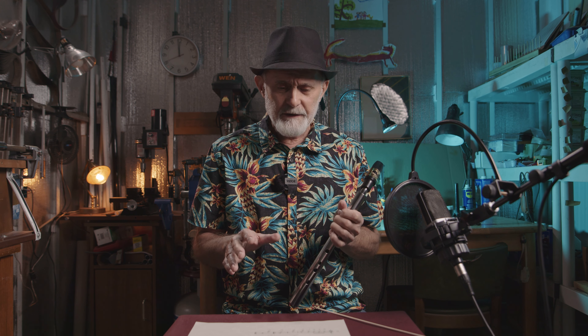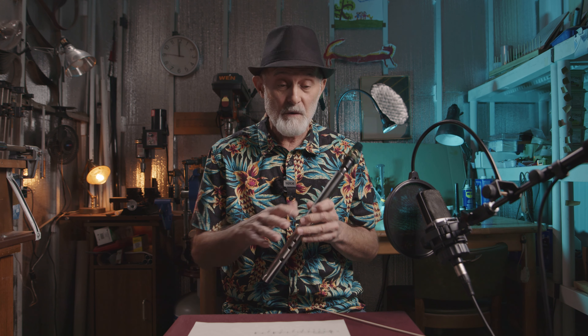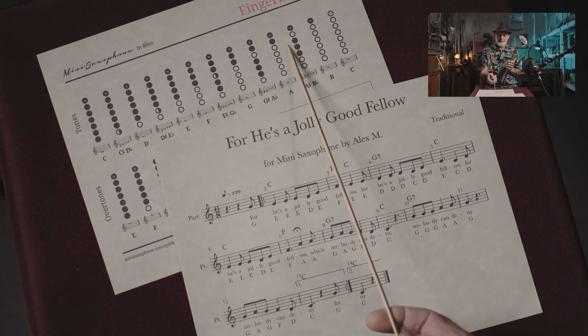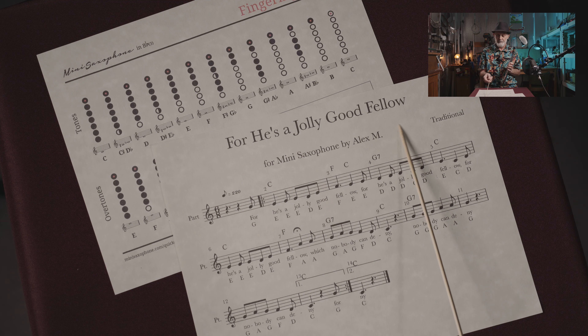To learn an easy way how to play this song and other songs, we will need just a few things. We will use these two papers I have here. One paper is a fingering chart and another paper is sheet music for the song.